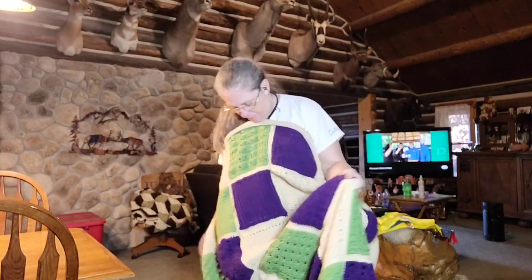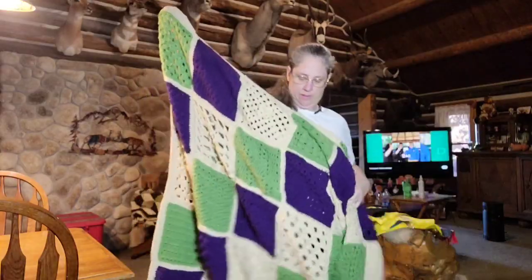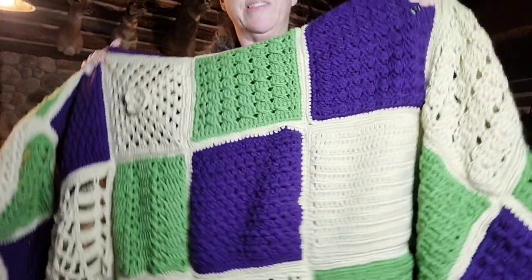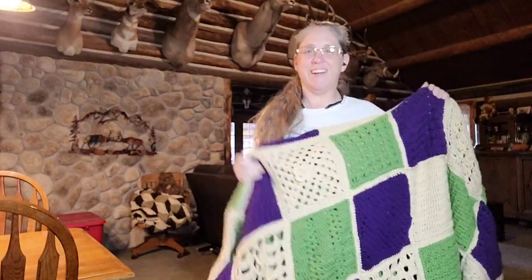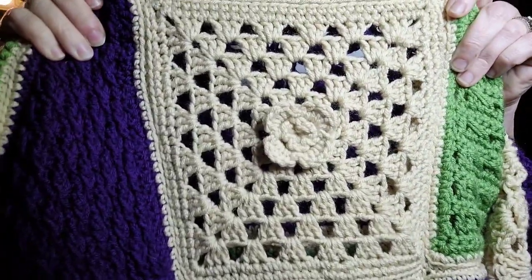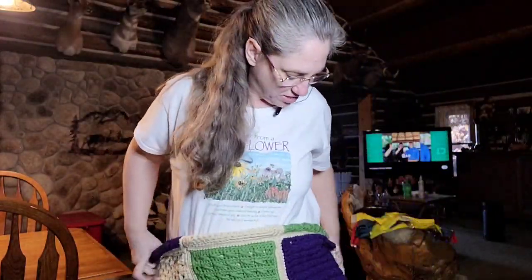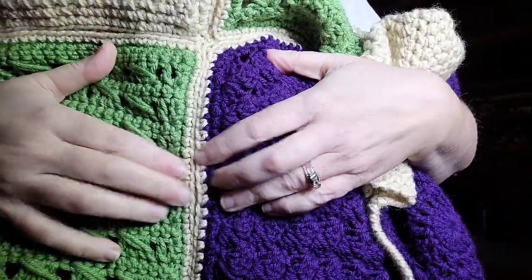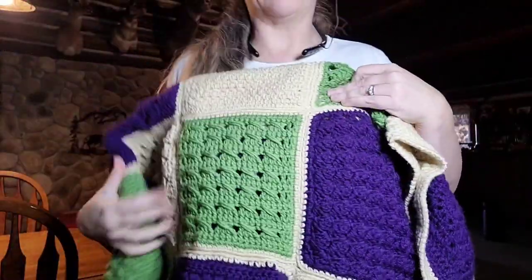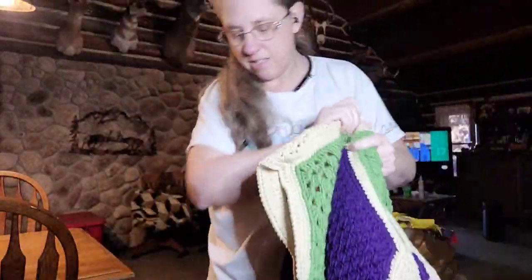I'm gonna move up a little close so you can see one of my favorite blocks - it's right here. That's one of my favorite blocks with the flower. Pretty, oh my gosh, they're just so pretty. You can see how I joined them - I did it the way Bag O'Day does hers, in the back loop only, so you get that effect. It's done, you guys!